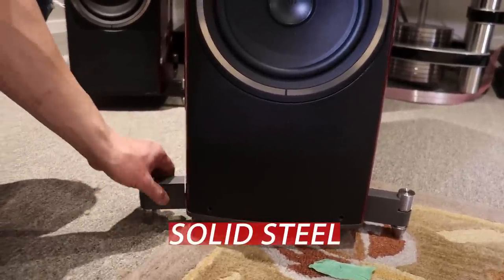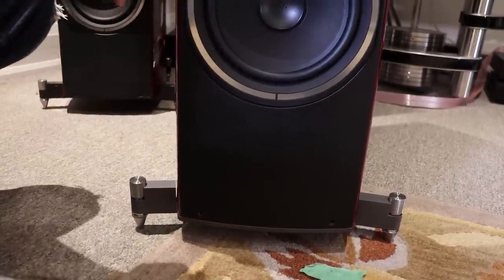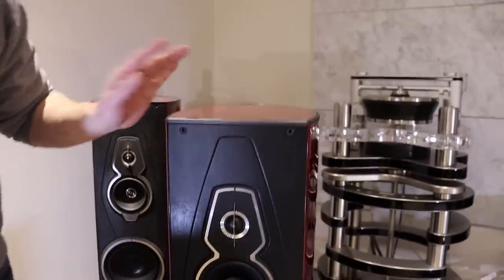When the speakers come, you have to attach these outriggers. And that's it in terms of the details of the speaker. The speakers are $36,000 USD. Now let's go look at the Guarneri.